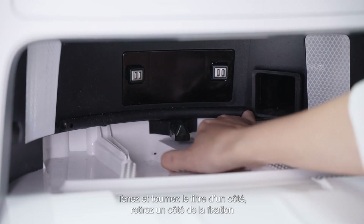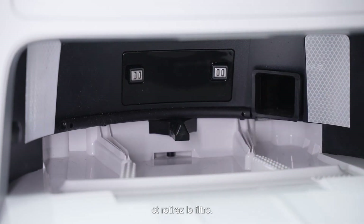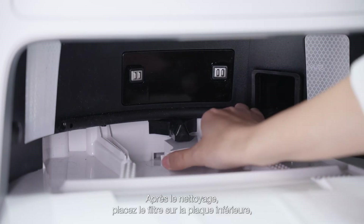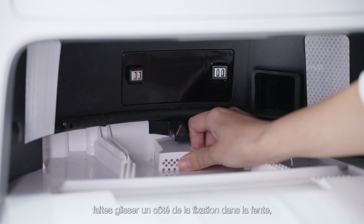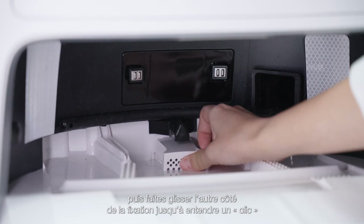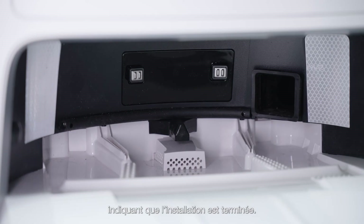Hold and turn the filter to one side, remove one side of the fastener and remove the filter. After cleaning, fit the filter to the bottom plate, slide one side of the fastener into the slot and then slide the other side of the fastener until you hear a click sound indicating that the installation is complete.